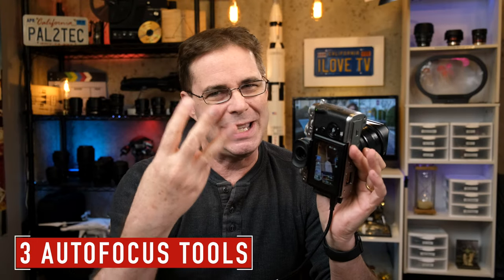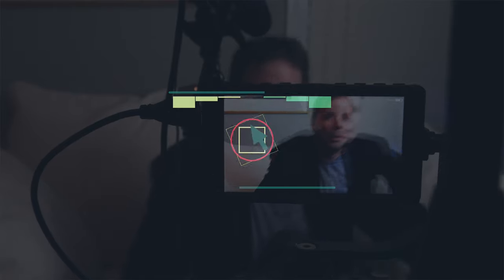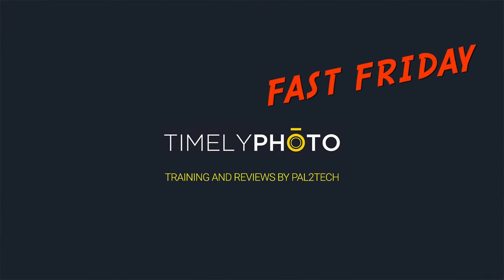On today's Fast Friday, I'm gonna show you three Fujifilm autofocus tools that are designed to make focusing faster and easier. Hi everyone and welcome to Pal2Tech. Fujifilm cameras have a lot of amazing features, but sometimes they're often buried in menus or they have confusing names. Because of this, a number of Fujifilm users, especially those coming from Sony or Canon, may not even know that they exist. Today we're gonna cover three of them — all three have to do with autofocus. They are AF lock only, AE AF lock, and AF on.